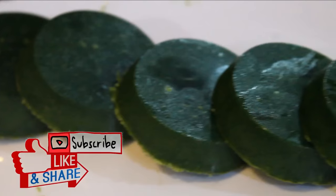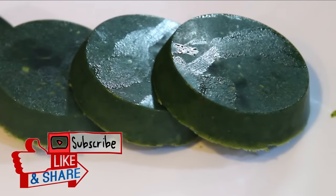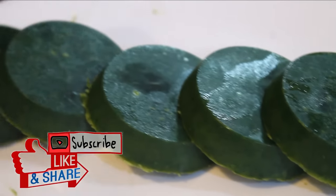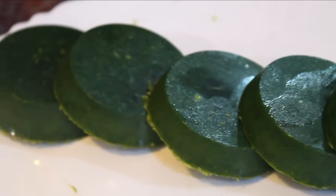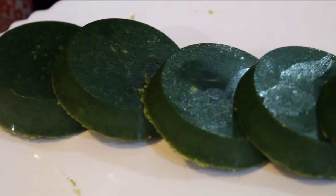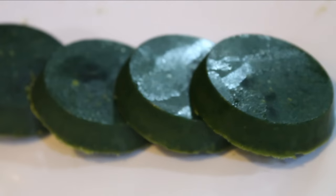We have made it with 3 ingredients — we will try it. We can get this soap instead of buying from the bazaar. This soap has no chemicals. If you like this video, please share, comment, and subscribe to my channel — don't forget to subscribe.